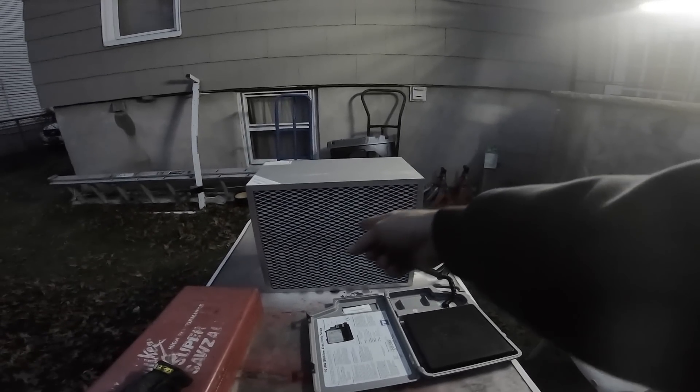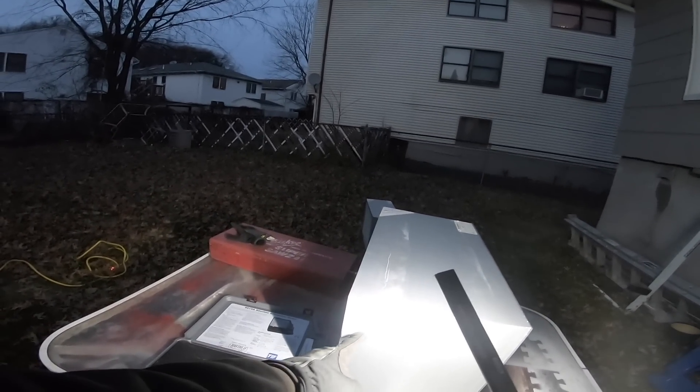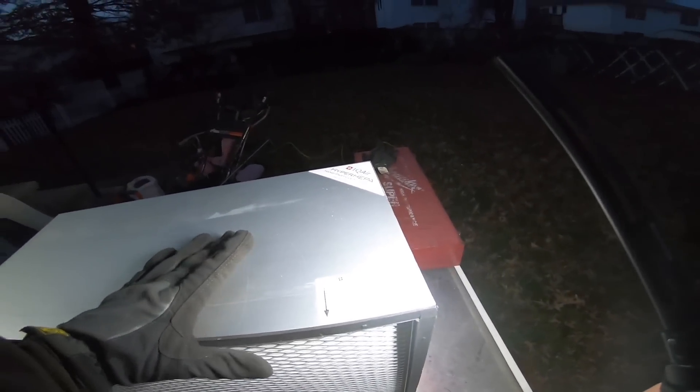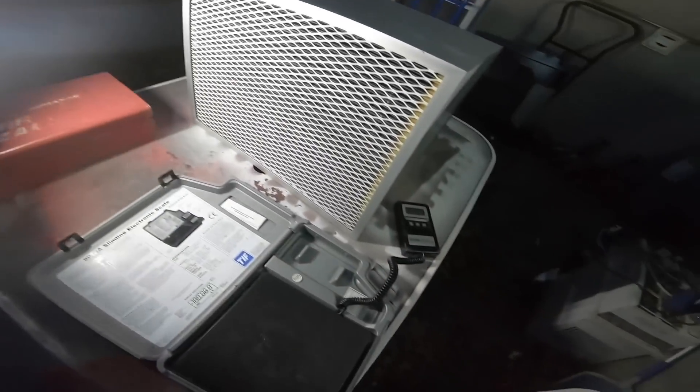Hey, thanks for joining me today. I'm going to attempt to chop this filter up right here. This is a Swiss IAQ HEPA filter nanoparticle filter, F3, number 20221300. This is a serious filter — it's the heaviest filter I have ever had the pleasure of trying to lug around.